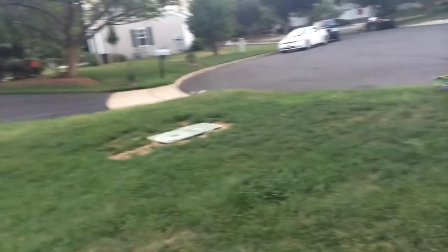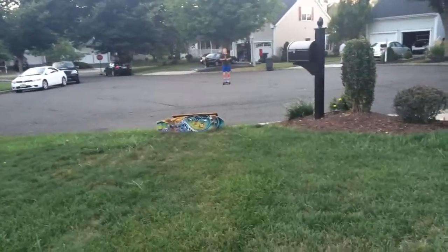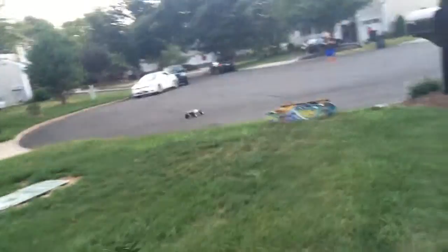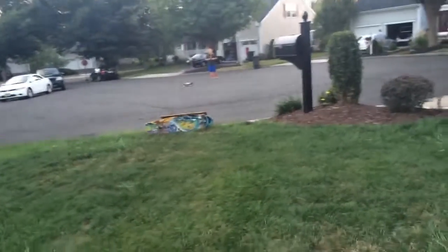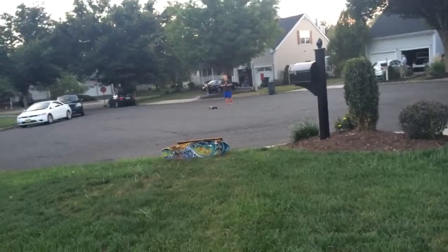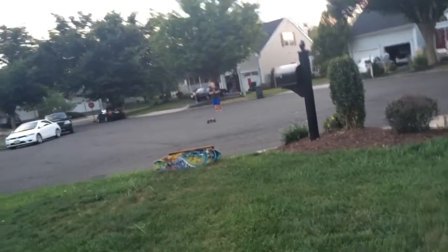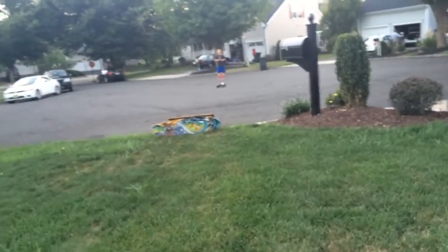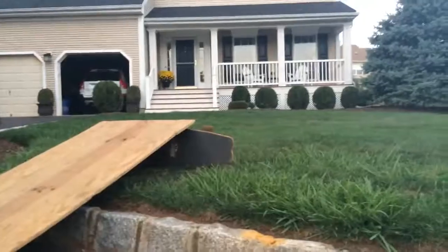Nice. I have an idea — give it a few more jumps first. I'm tearing it up. Oh my god. Okay, we'll be right back with an idea.